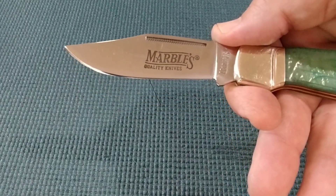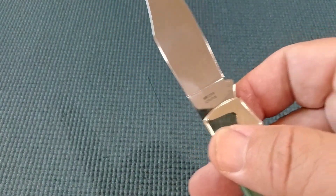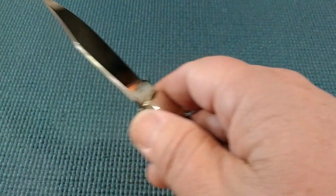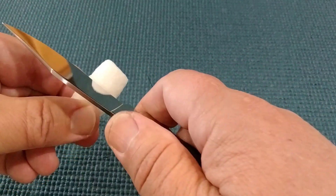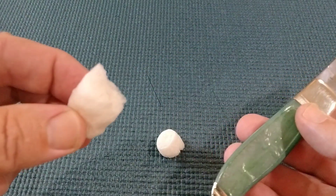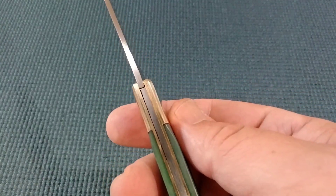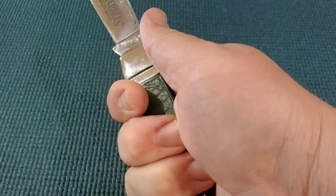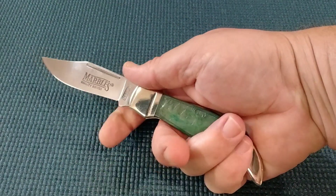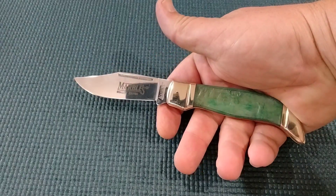We've got the Marbles quality knives Marbles tank stamp and the model number. Of course, China. It feels decent. It's got a thin blade — the whole knife. I kind of broke the peanut more than it cut it, because it's a single-bladed knife and it's thin. It's got a nice curvature. It's a little small for my hands, but you can kind of move up right there and do some work. Should be 440A steel.